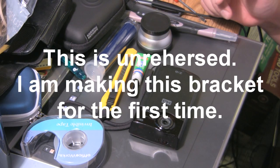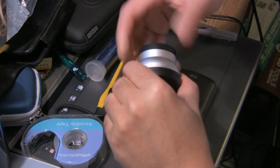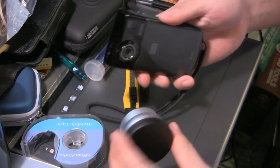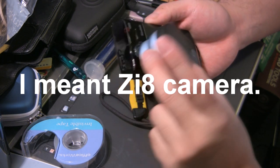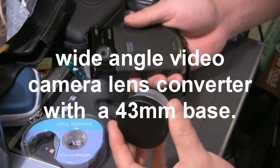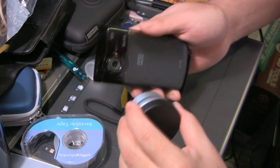I had an idea. I've seen YouTube videos where people are taking wide-angle lenses and attaching it to either their Flip or their Kodak ZI8 camera using various ways. I even tried to use a rubber band and paper clip, and it worked pretty good, but it bounced around and didn't really stay on.